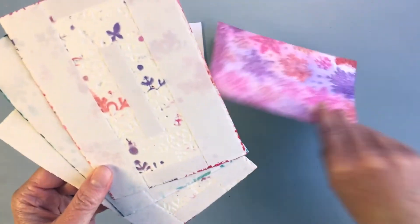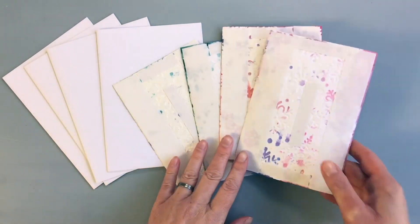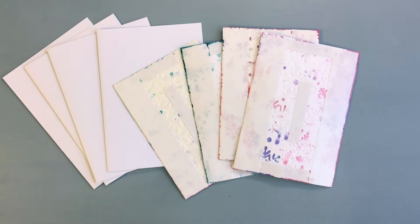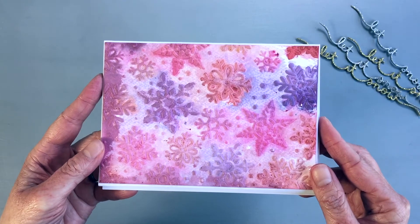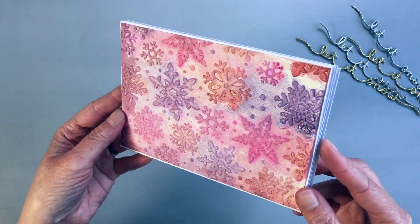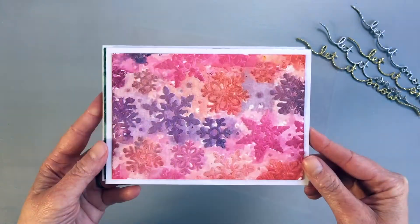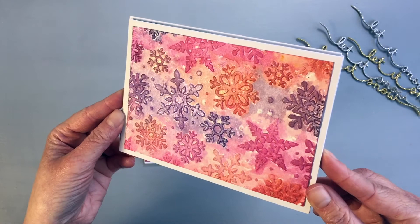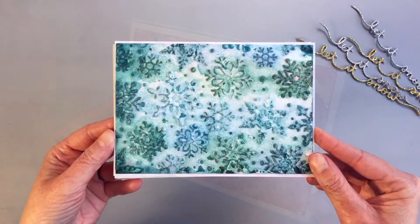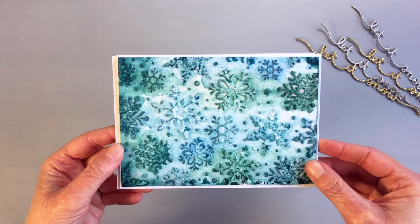I let the panel dry and then adhered all the panels onto white card bases. You can use foam tape if you want them a little raised, but I just used simple double-sided tape. Let me show you the backgrounds first before I put anything on them. Here are the pink backgrounds — as you can see, when the light shines on them the colors sparkle due to the shimmer in those powders. There is no shimmer on the other backgrounds, but I like them nonetheless.